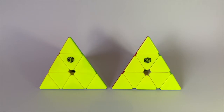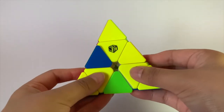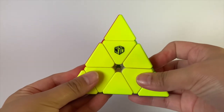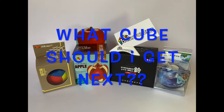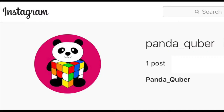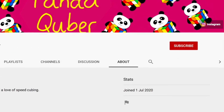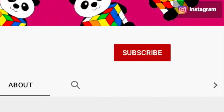Definitely going to be my new main. So if you're on the fence about getting the X-Man Belt V2, get it now. I can't recommend this enough — you really need to get this. If you think there's a cube I should buy or something I should add to my collection, comment down below and I'll see what I can do. Make sure you hit me up on Instagram at pandacuba and subscribe to get notified when new videos come out. Thanks for stopping by and stay safe.